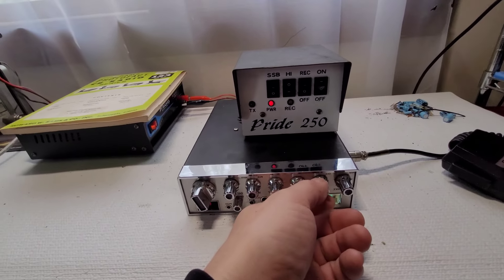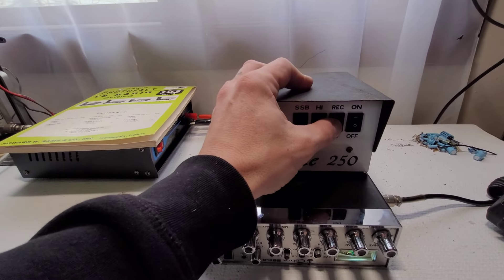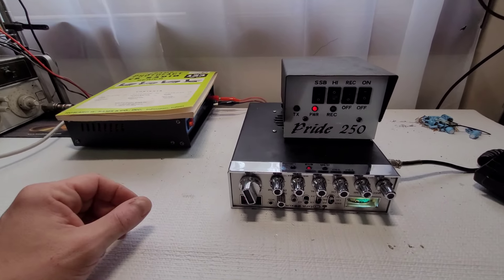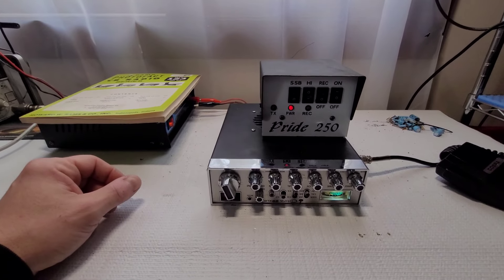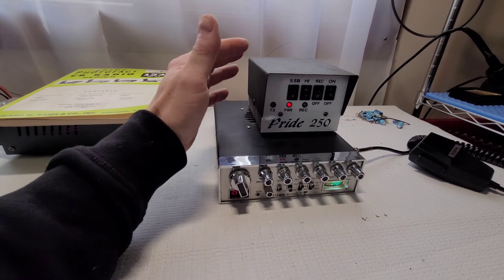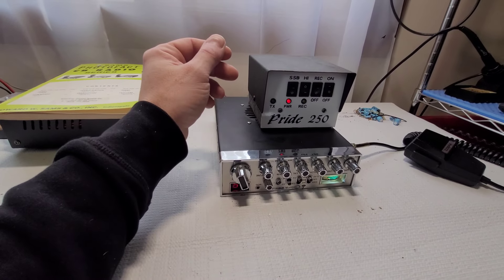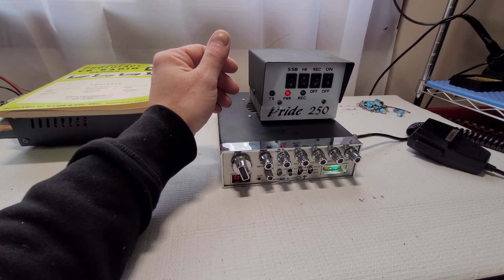I'm not a fan of the preamp because it's going to amplify the static as well. It will amplify weaker signals but also amplify the static — I don't know if the juice is worth the squeeze. It's there as an option if you want it. Like I told Nick, the antenna is probably going to be more important for overall performance. He's aware he's going to need a good antenna — not only to send out but to receive as well.